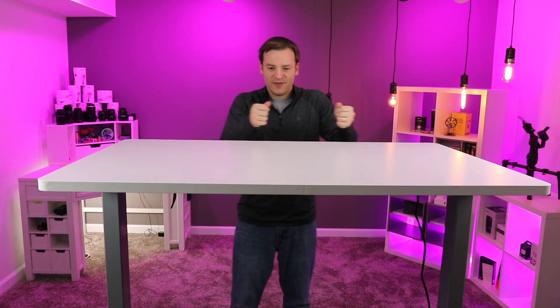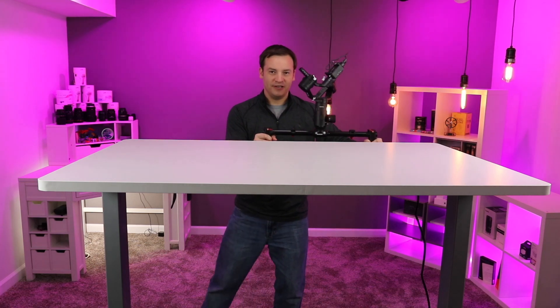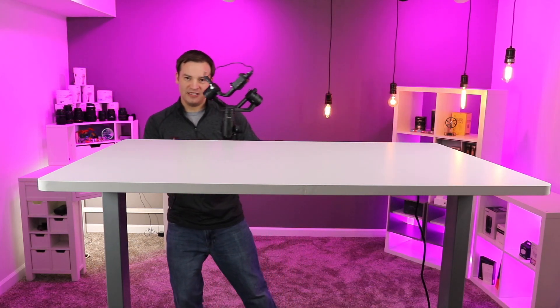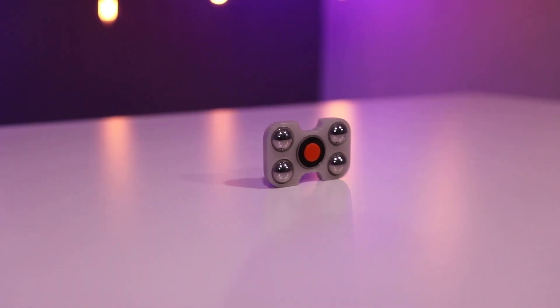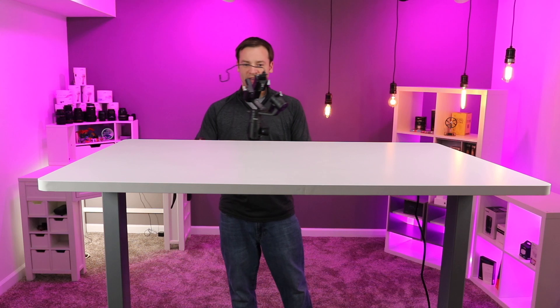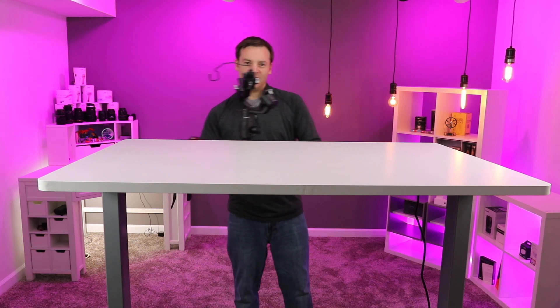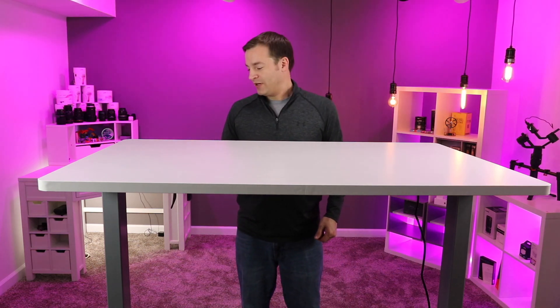I thought I wouldn't use it at this height, but it is really convenient when I'm using my Ronin to take videos of products — I don't have to bend over. I'll take the Ronin and go right along here to get low shots that give a nice reflection with the lights in the background, walking basically at a natural height while moving across.